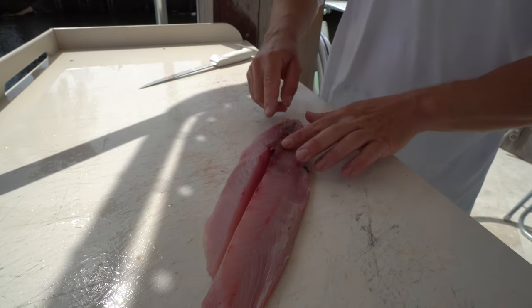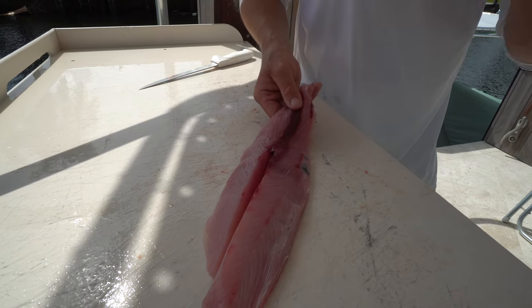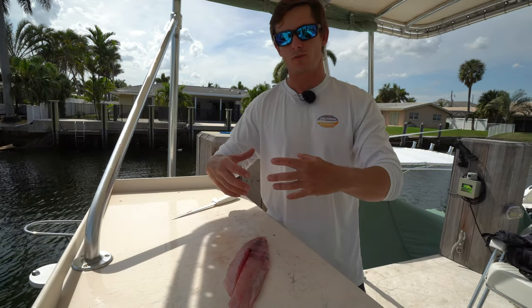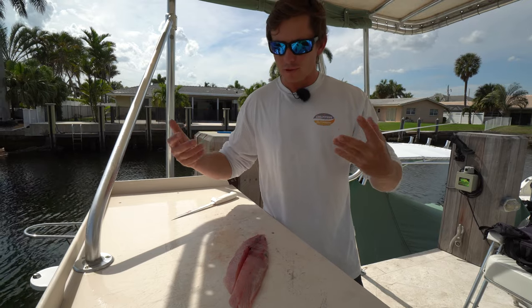Since we're going to eat this fresh, I'm going to leave this bloodline in. But if you wanted to freeze it, or you're going to eat it a couple days later, I highly recommend removing any of this bloodline, because that's what's going to essentially ruin your fish. That's what's going to give it that real oily, fishy flavor.